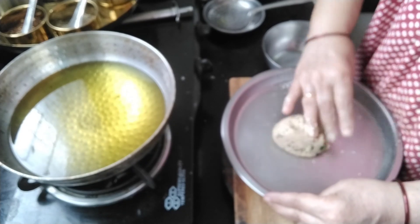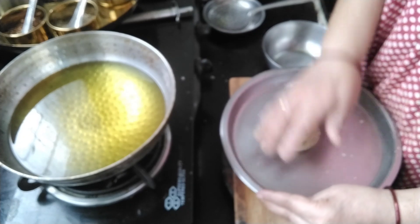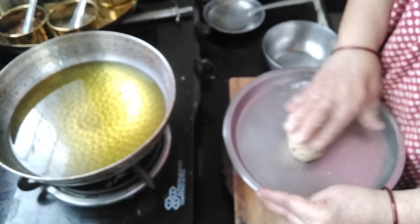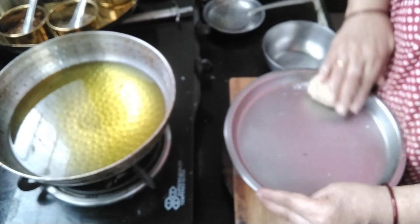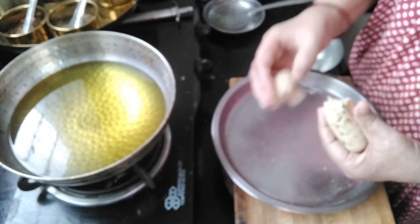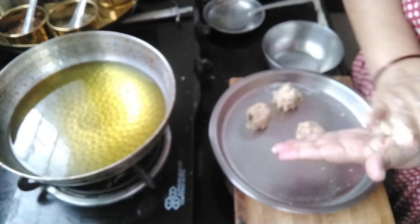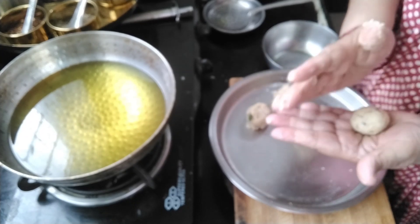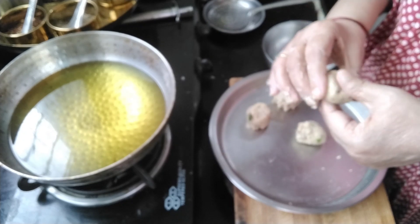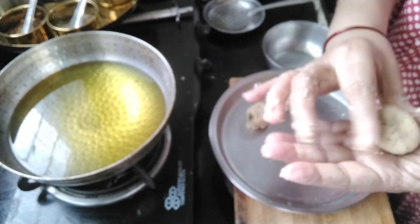This dough is not opening in the oil — the nuggets are holding their shape. Nuggets are ready.